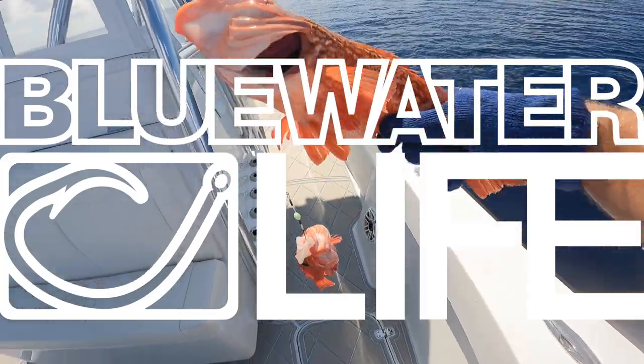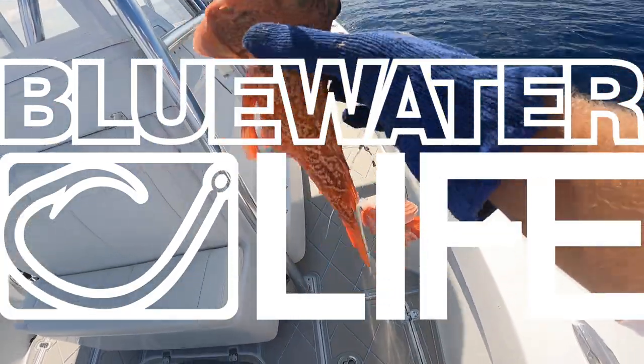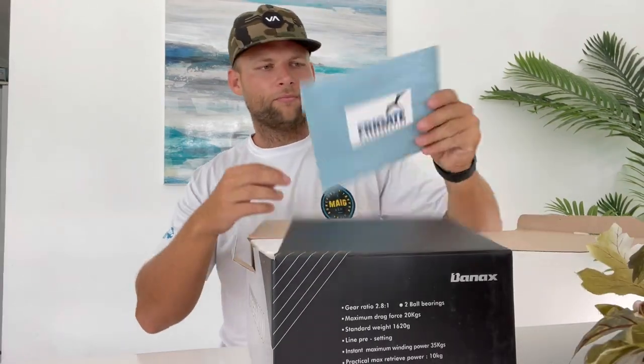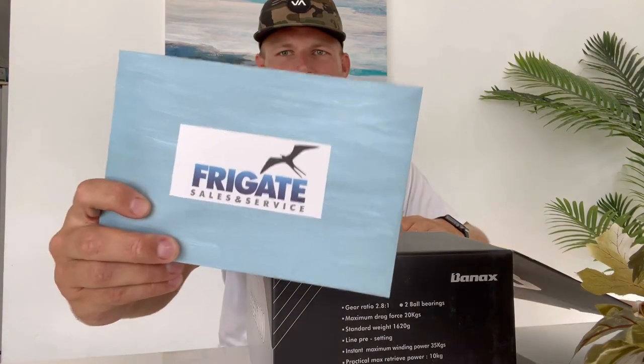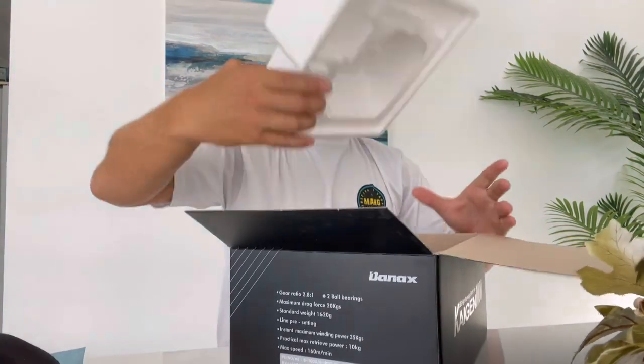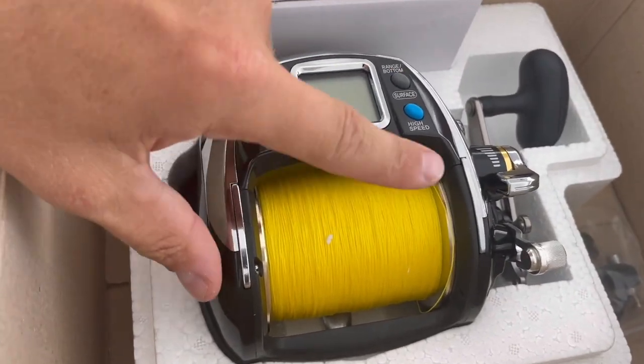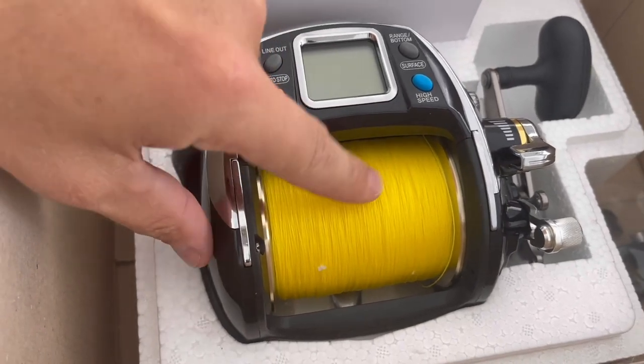Today is a good day because I just got in my brand new Banex 1000 electric grill. There it is! Two rosy for the box, packaged up, so let's check this thing out. This is from Friggin Sales — nice and packaged with all this styrofoam. So I did get it with the yellow Hi-Viz.